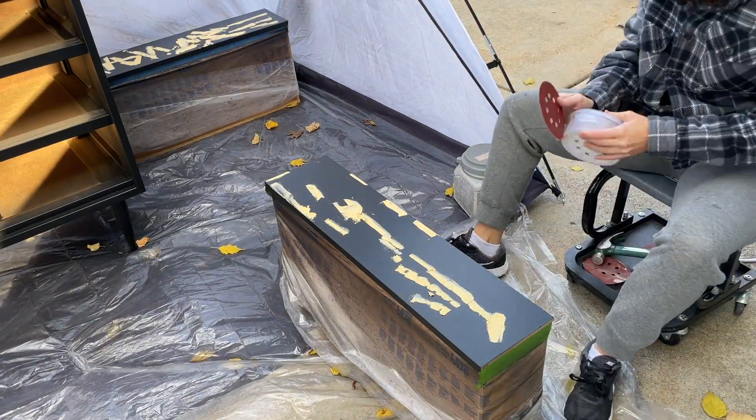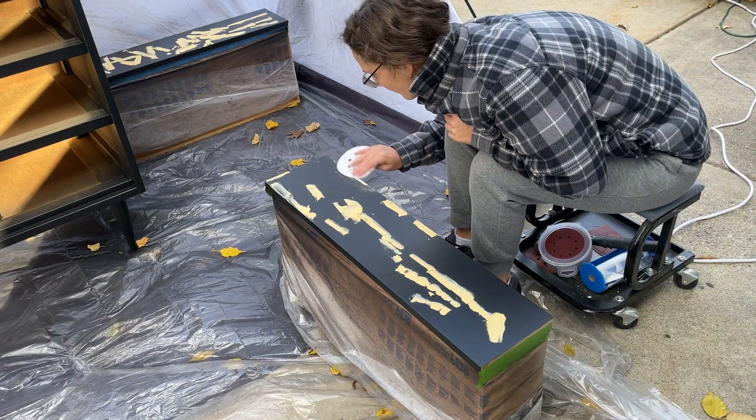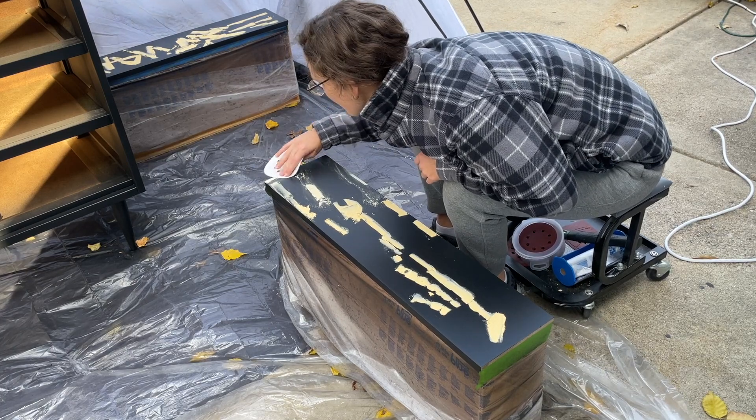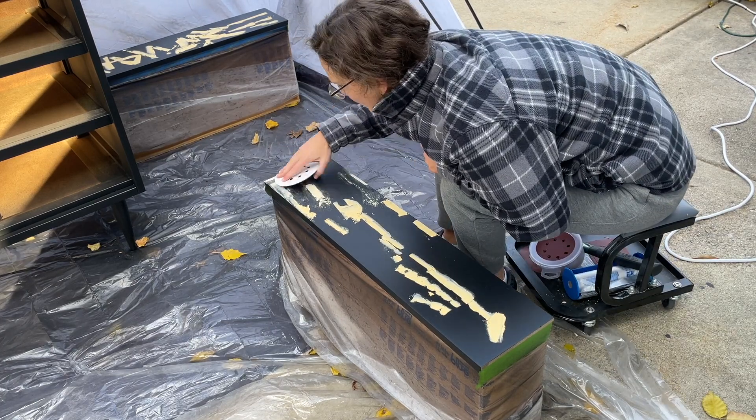Unfortunately after my first coat I realized I hadn't done a good enough job filling in those scratches, so I had to fill them in again with wood filler, sand them down, and repaint them.